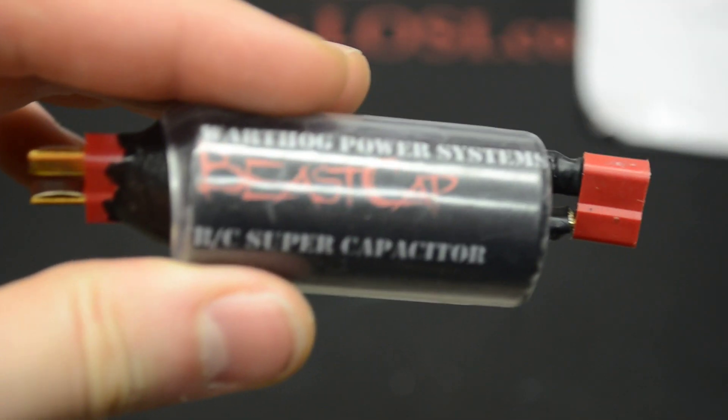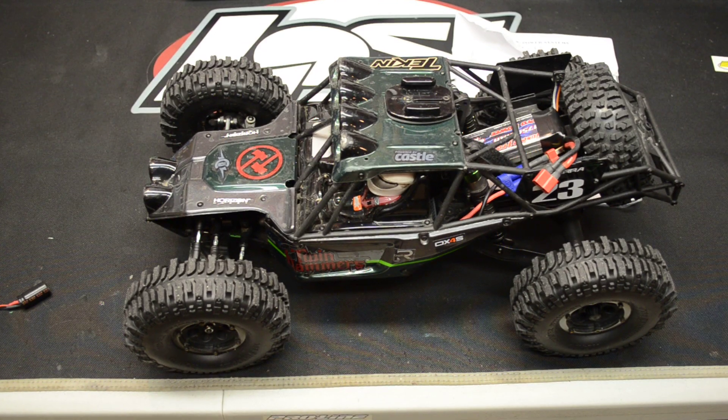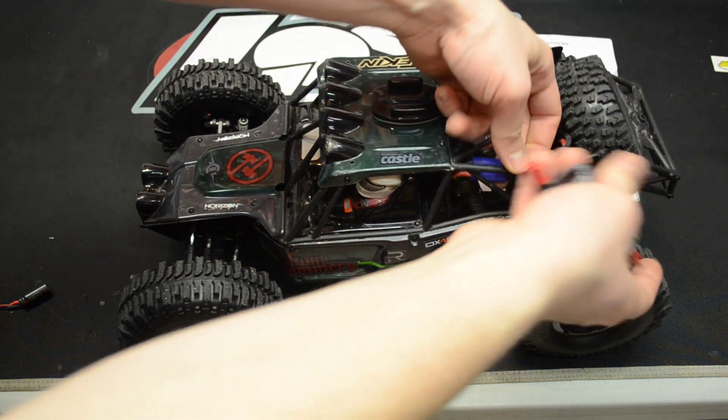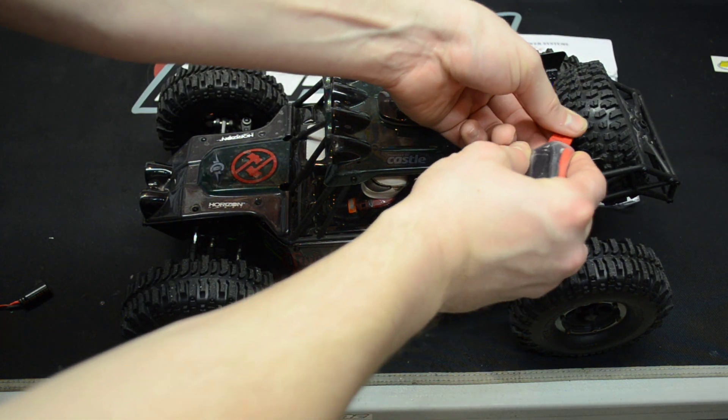Alright, got it all out of the package. What happens is you plug in your battery — I'll grab my vehicle here. This is on my Vaterra Twin Hammers. What you do is plug in your battery right here like so, and it charges off of your battery — it fills up off your battery. I'm running a two-cell.